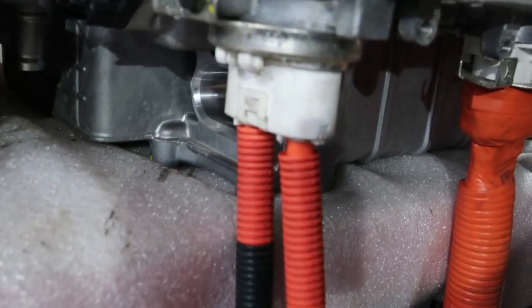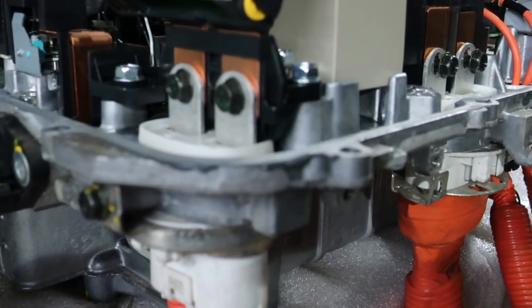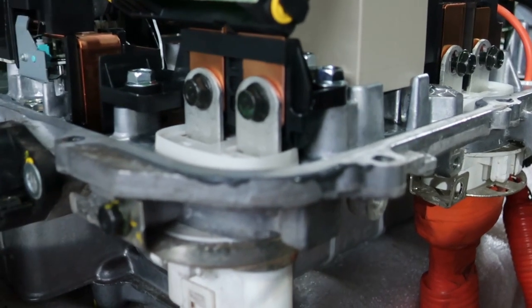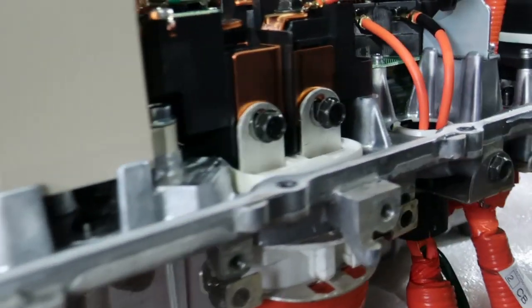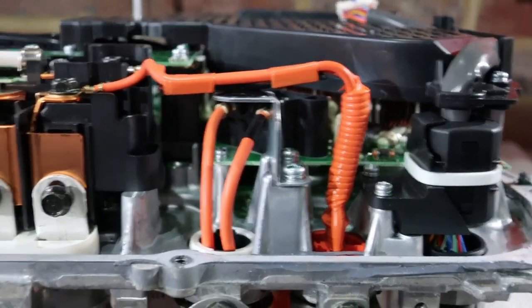While these things look like connectors, they're really just through-points. All the connections on the inside are trying to keep things as efficient as possible electronically speaking, with as few joins getting the power to places.